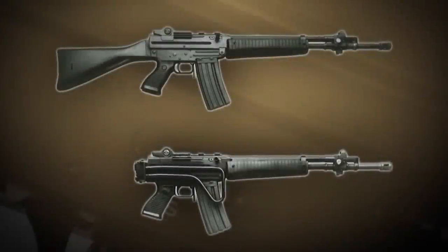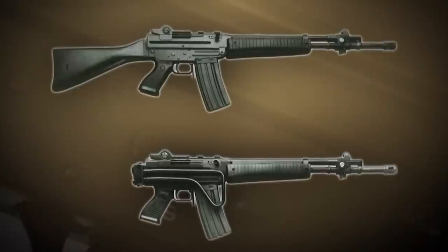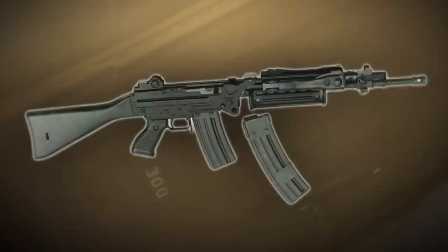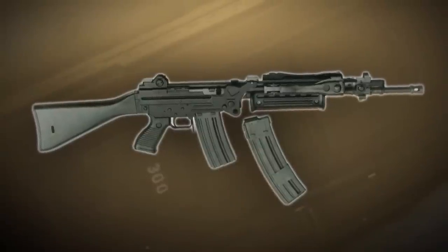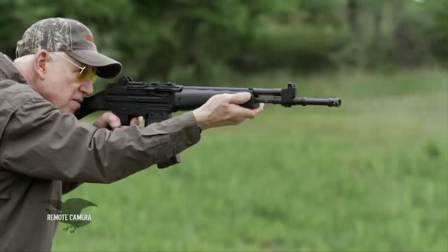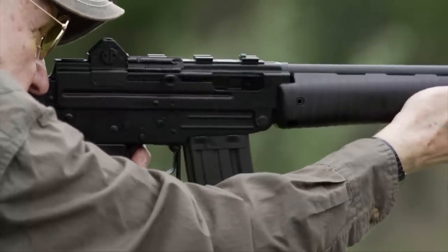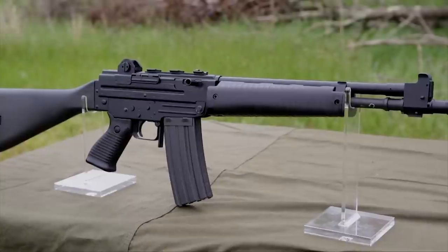The Italian military did not adopt the AR-70 in large quantity — only a few special units got it. But Beretta sold quite a few of them in Indonesia and in some other countries. Sadly, the gun did not get as much exposure as it deserved, because it is extremely reliable, shoots well, beautifully constructed, and was really, for its day, a state-of-the-art design.